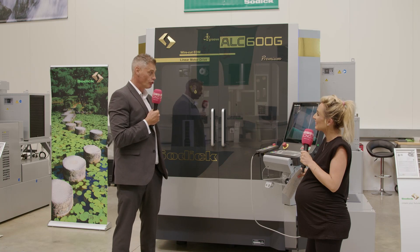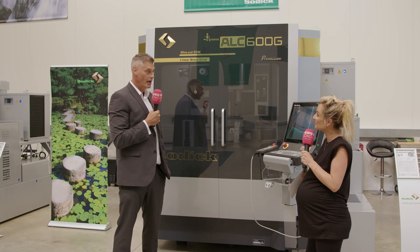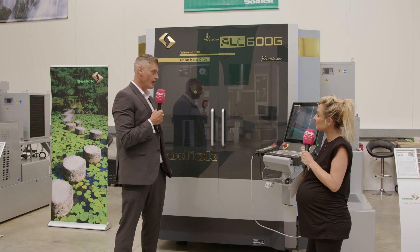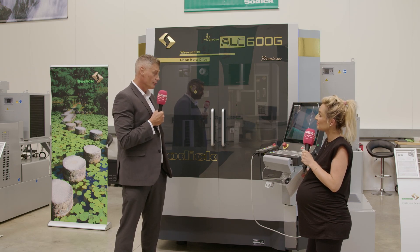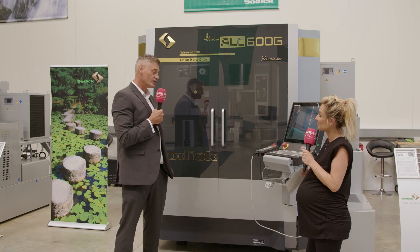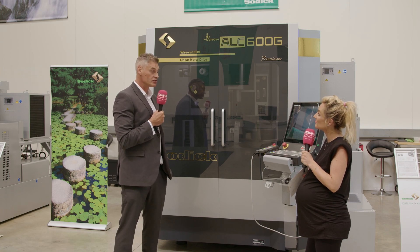How do you get your hands on one? They're all in stock now — this is the official UK launch. It's been available globally for a while. Come and see us, give us a call, come see a demonstration and we'll prove the technology to you.